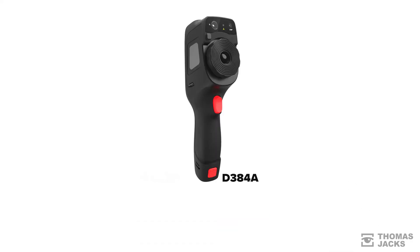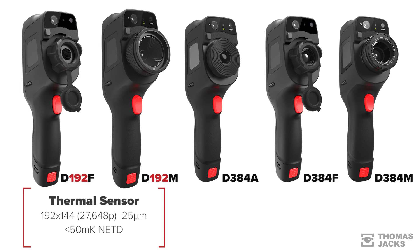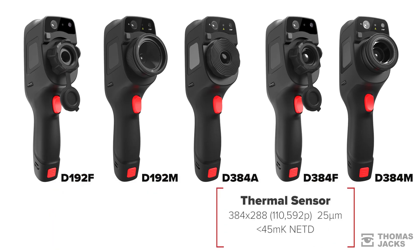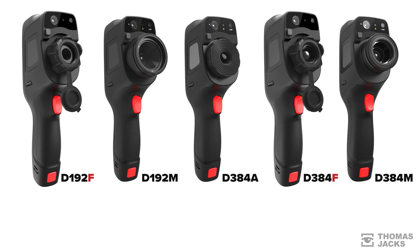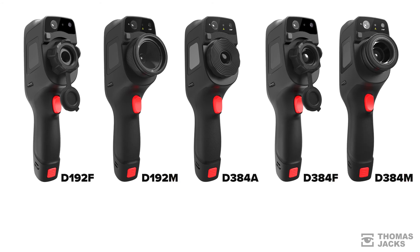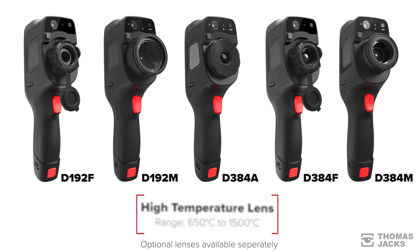There are five models in the D-Series, so you can choose between a 192x144 pixel sensor or a more detailed 384x288 sensor. Whether you want the simplicity of fixed focus or more control with manual or even auto focus, and if you need the adaptability to change from wide angle to telephoto or high temperature lens, there are models for that too.